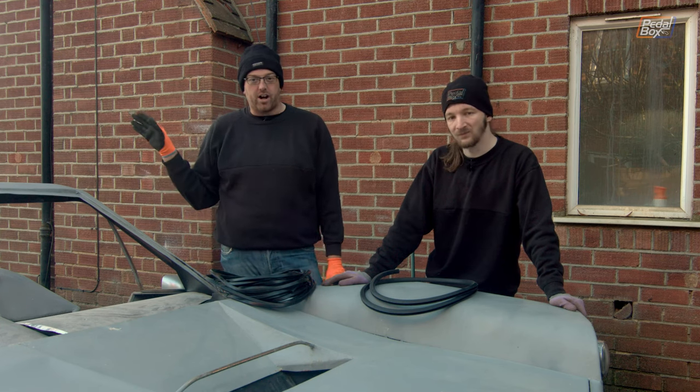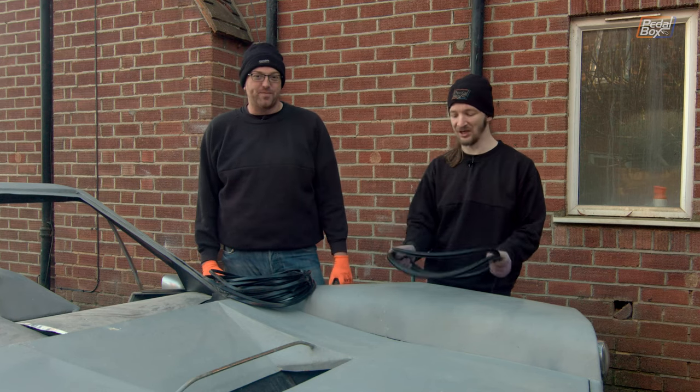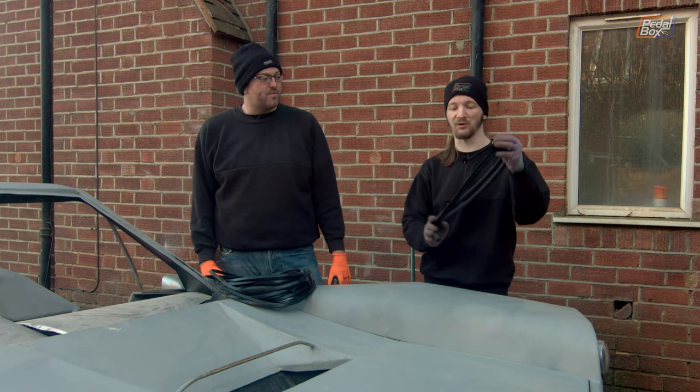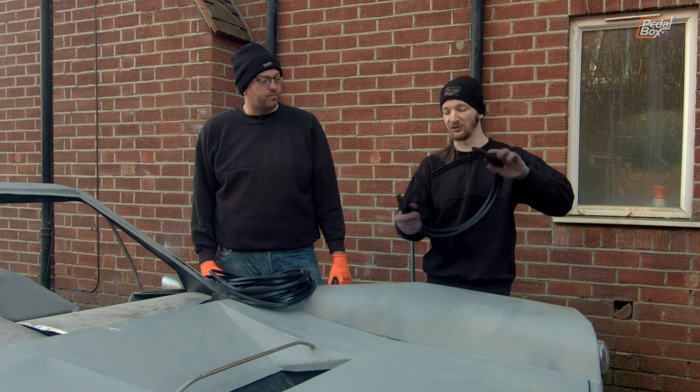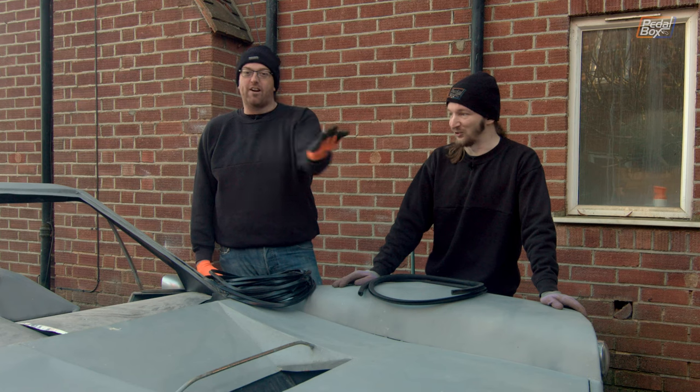This is the better part of 20 metres of fairly thin U-section rubber that we're going to put on all of the sharp edges around the car. And Chris has a bigger version that we're going to put on the front — it's going to go around our splitter and give us our legal 5mm radius requirement so that we're not de-ankling people as we drive around, or de-ankling us as we're walking around the car.